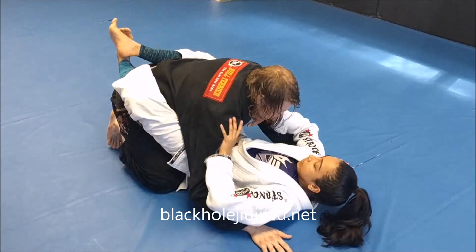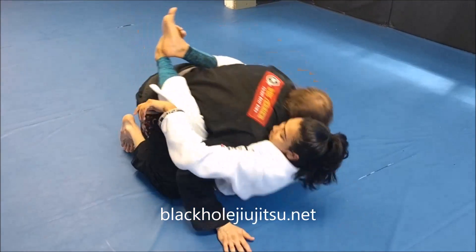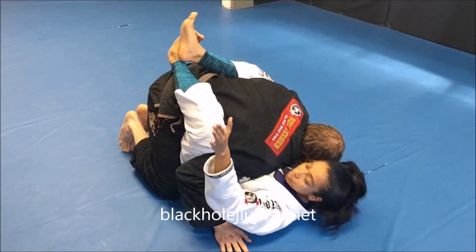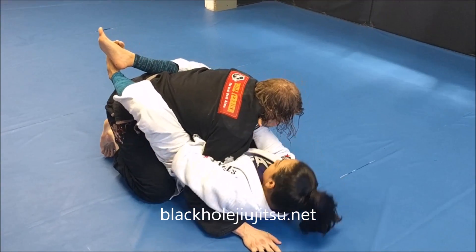Another way you could get here is with your hand in the collar — pull him down. Use your legs when you do it. This hand overhooks and comes through.